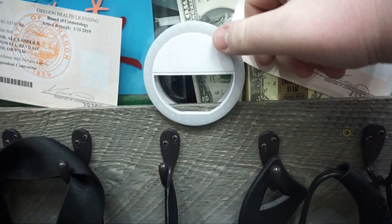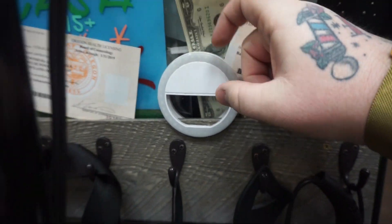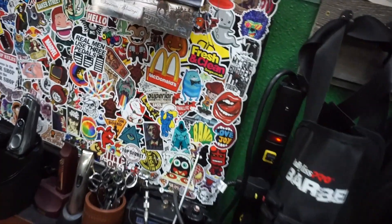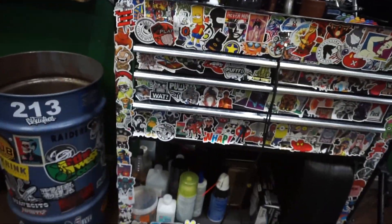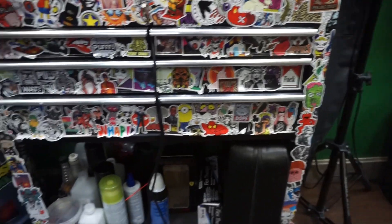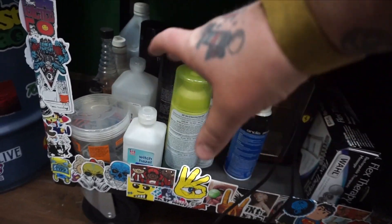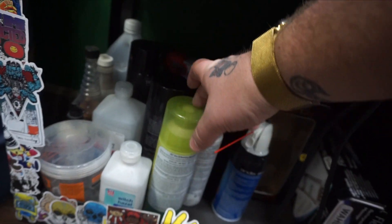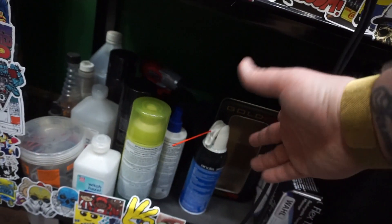This is my ring light for when I take pictures with my phone. It just clips over your cell phone and you can illuminate quickly and easily. Sticker bombs everywhere on the toolbox. We'll start down here — this is all my finishing tools: oil sheen, hairspray, gel, alcohol, stuff like that.